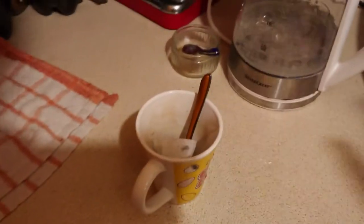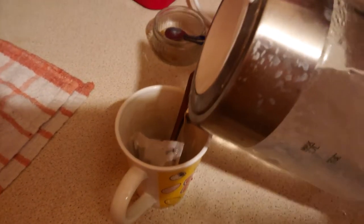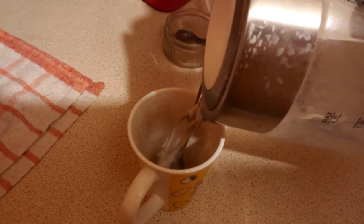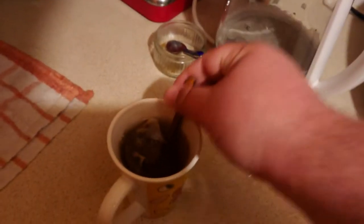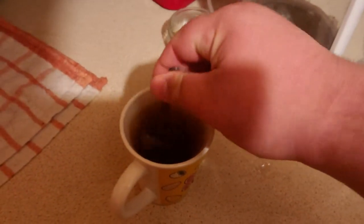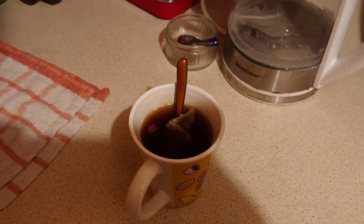Add the tea bag. Add our fizzy boiled water. There we are, we shall leave that to brew for a minute.